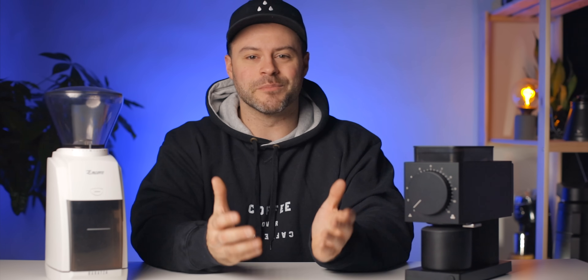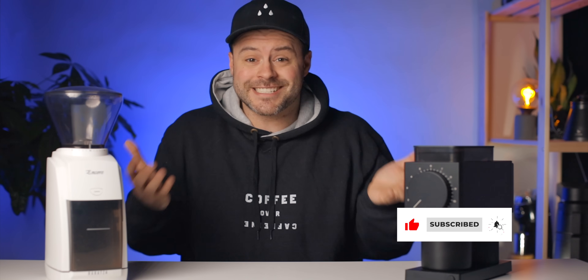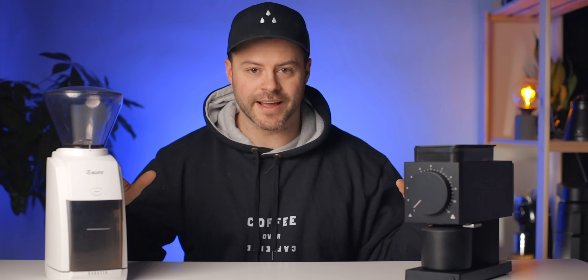Hi, welcome back. My name is Kyle, and regardless of whether you're a coffee expert or just beginning into this craft of brewing coffee at home, I want to help you brew better coffee and help you see coffee for more than just caffeine. If you're new around here, consider subscribing. In this video I want to dive into comparing these two coffee grinders.